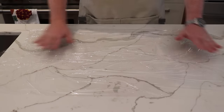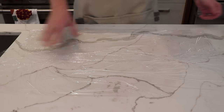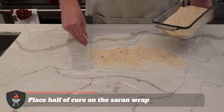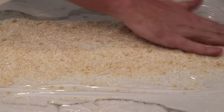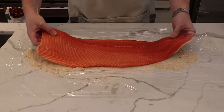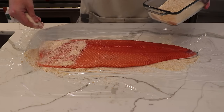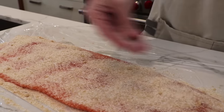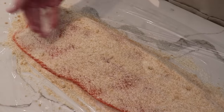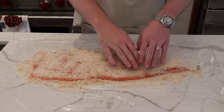Lay out a base layer of saran wrap as best you possibly can — this is where we're going to prep a surface for the salmon. Take about half of the cure mixture and lay it down on the bottom in a shape consistent with the side of salmon, because we're going to lay that down on top. Now just lay the fish down skin side down, and use the rest of the cure to sprinkle it evenly over the top and the sides.